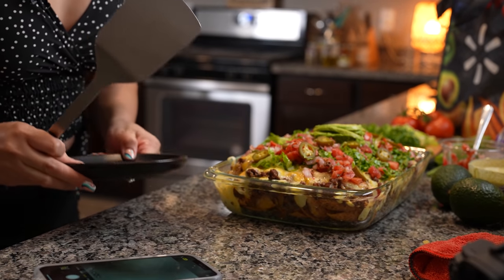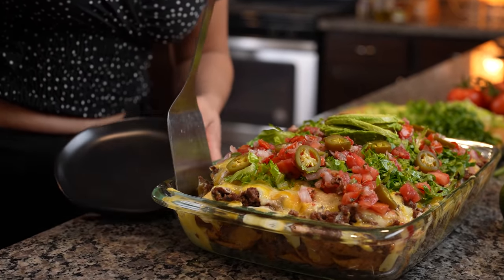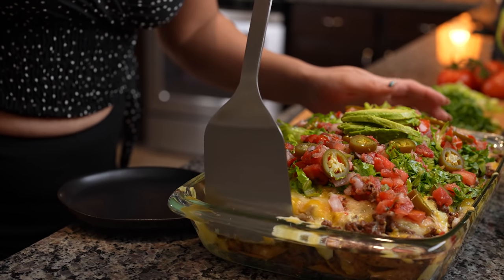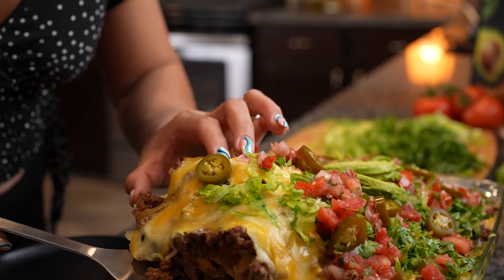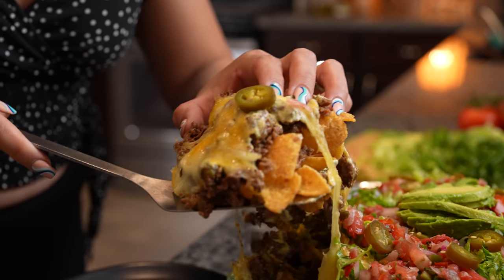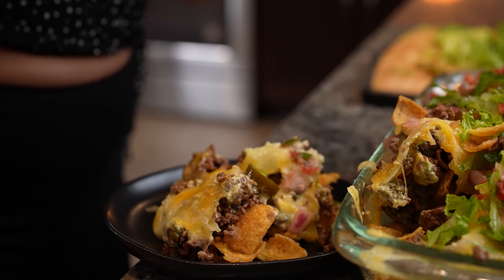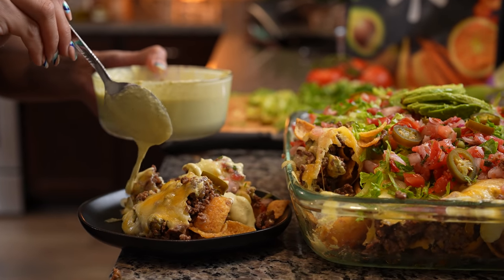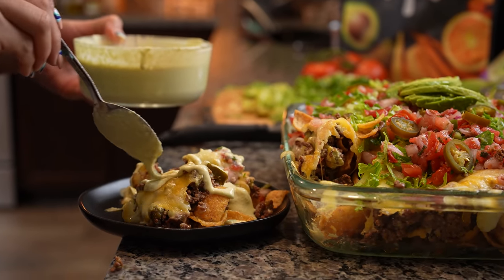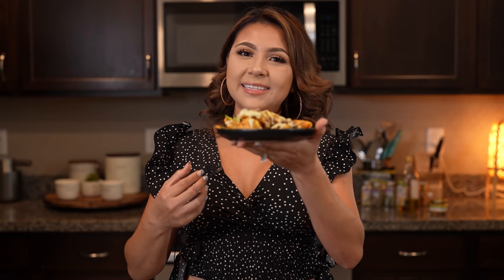You can serve it like that and just gather around it, but I'm going to grab a plate. Grab your chips and add some more of the sauce. Now we are ready to enjoy. And now for the best part — the taste test!